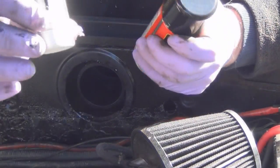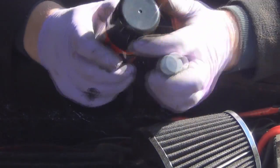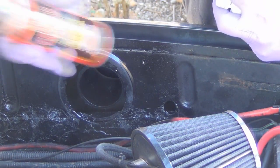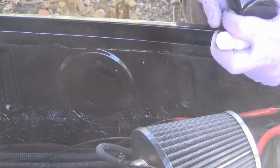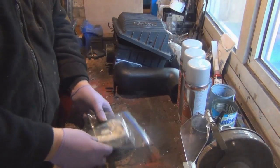I've got a little body-colour touch-up paint and I've just zipped around the inner edge of the hole that we've just cut. This is also some general-purpose black spray paint, and that should make sure we don't get any rust.